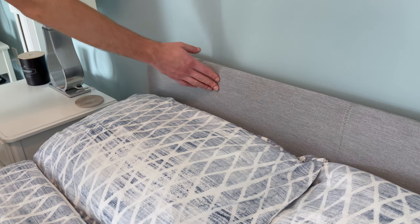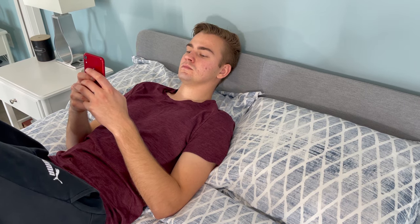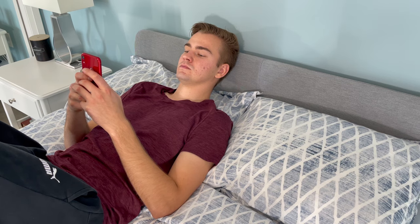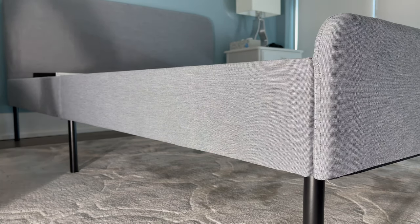In regards to the headboard, it comes with some polyurethane foam and polyester wadding so you can lean your head on it. I wouldn't say it's a comfortable experience, as the headboard has a pretty thin layer of cushion, but for a short amount of time you should be fine. As of now, the upholstery comes in this light grey color, and it's made out of recycled polyester.